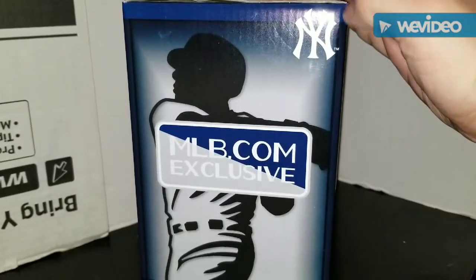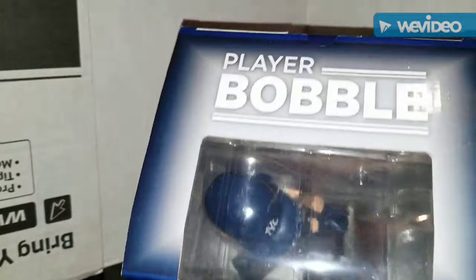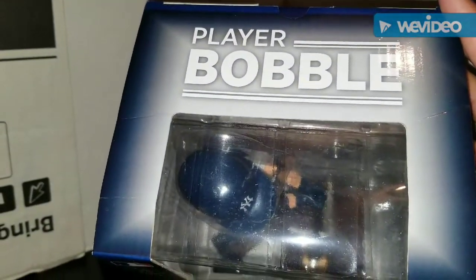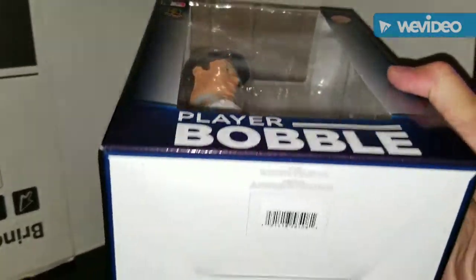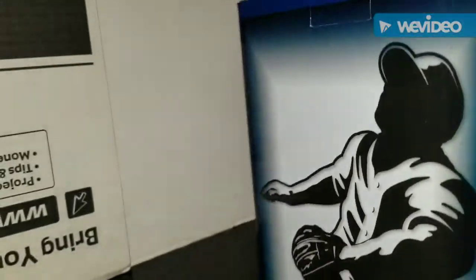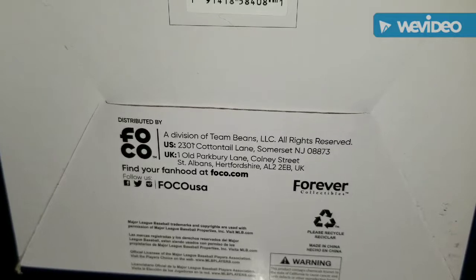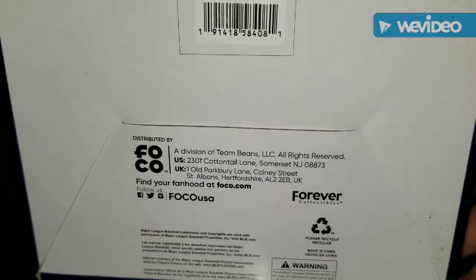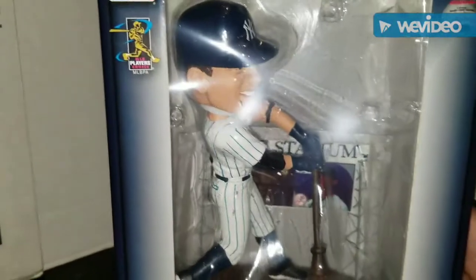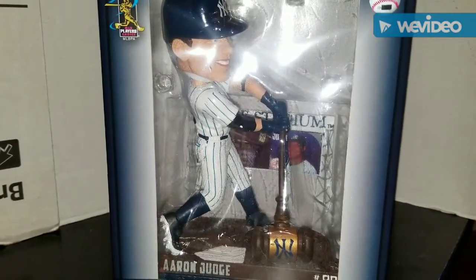On the other side you have the player swinging the bat, MLB.com exclusive, Yankees logo. The top of the bobblehead shows 'Player Bobble' with a little window showing the top of the bobblehead. Underneath, you have the Forever Collectibles information - if you want to pause to read that go right ahead. That's the information on the bottom of the box, so let's take the bobblehead out and do a more in-depth review.